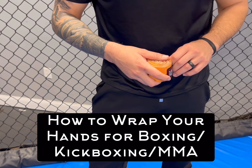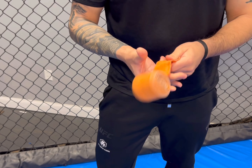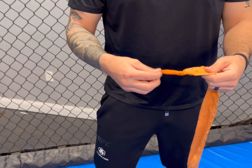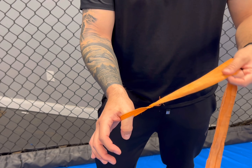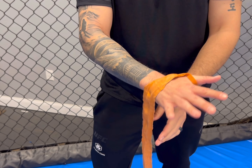Hey guys, it's Coach Jason here. I'm going to show you a couple different ways to wrap your hands to be safe when you're in class, sparring, or whatever you may be doing. First and foremost, make sure you have 180-inch wraps — those are the long wraps. Find the thumb loop, and your wrap should say some version of 'this side up' or 'this side down.' Mine say 'this side down,' so just make sure you follow the directions on that.